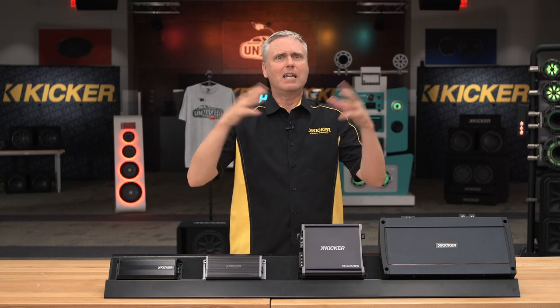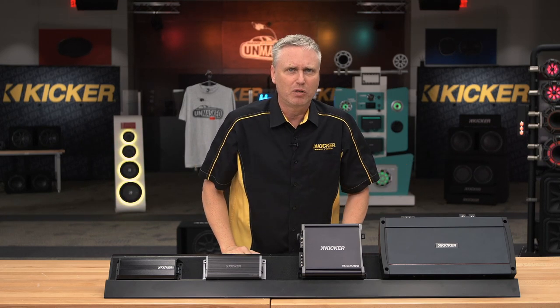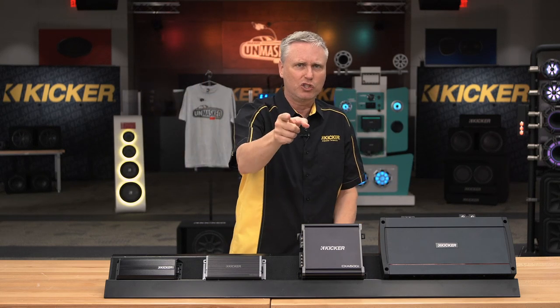You can actually use bass boost and not blow up your speakers. We are going to talk about how to do that. So join us on Facebook, YouTube, any Kicker social media property — we want to see you there next Tuesday. Join us.